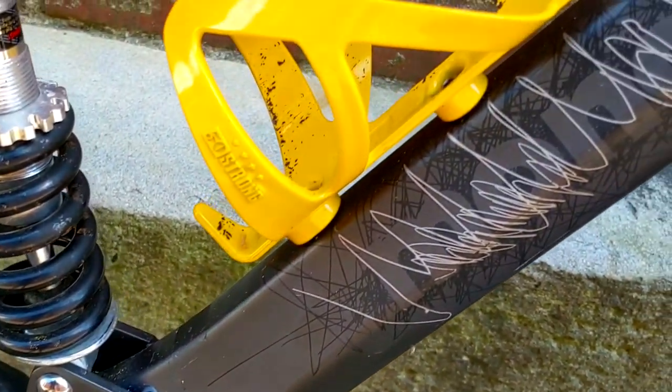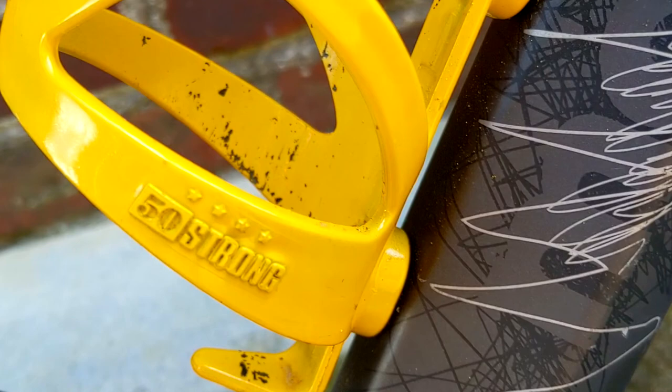I am not a fan of bottle cages, but I added this customized 50 Strong brand one, made in the USA. Nothing special about the cage, but it is a great company.